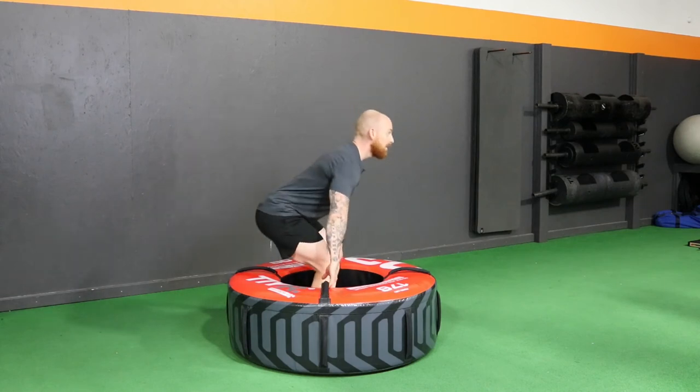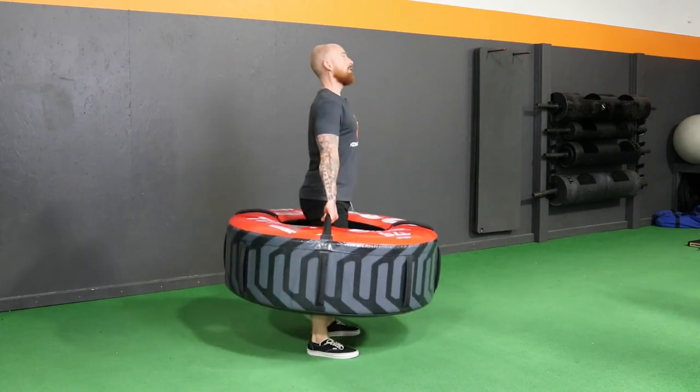One time from the side here. Get set up, take out the tension, and drive through the feet.